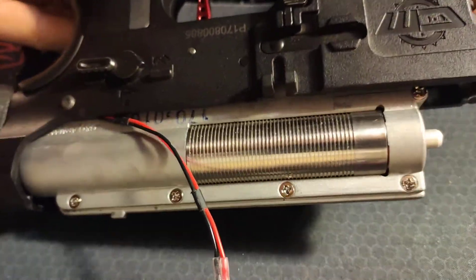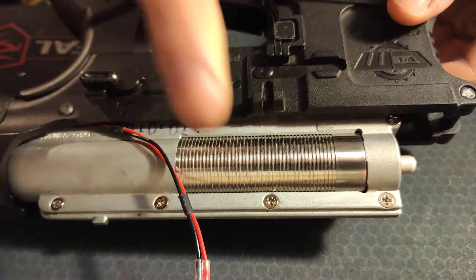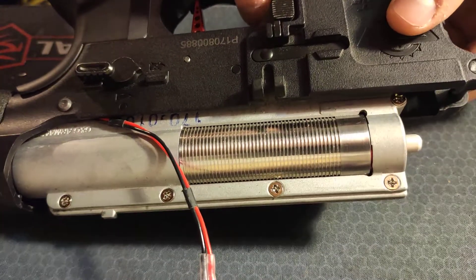Alright guys, so I said I was going to do it, and here we go. So it's the 3D printed piston, I'm running on a turnkey 11.1 buffer tube lipo, and let's show it still works.